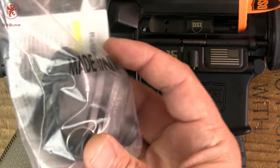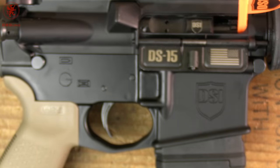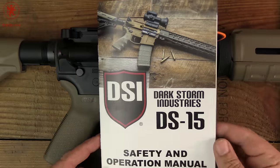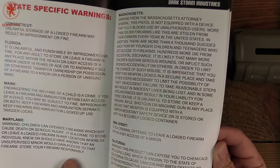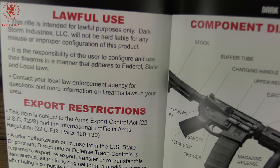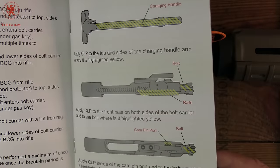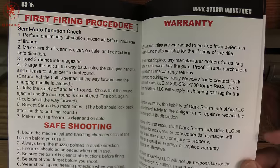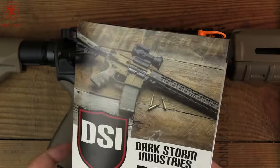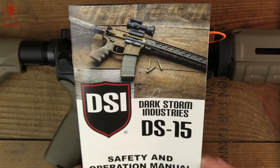Inside the box you also get a traditional clamp-on trigger lock, which I find to be a bit more functional than the cable locks. Some lube, a decal, and a manual worth mentioning. They include the warnings that certain states require, but the font is nice and large, the colors are bright and crisp, the images are very high quality, with smart easy-to-follow lubrication instructions. They even have frequently asked questions in the back about what kind of ammo to use. It's a thin, simple booklet, but a worthwhile one that's actually worth reading. Props to them.